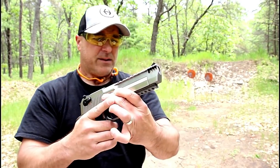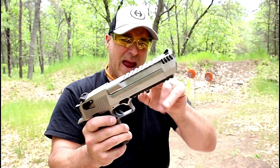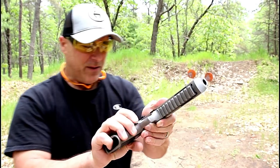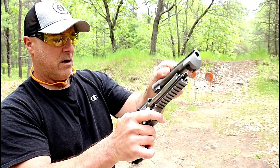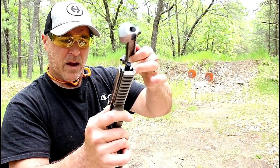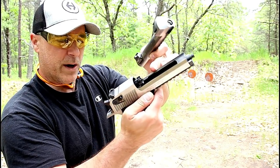Rubber grips. It does have combat sights. Extremely accurate with a five-inch barrel. I've showed this so many times, but disassembling this is a breeze. You just push this button on this side, then move that lever down, and off comes the barrel. And everything else — there's the piston, and there's that rotating bolt.